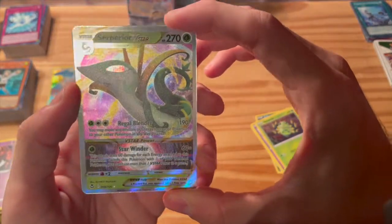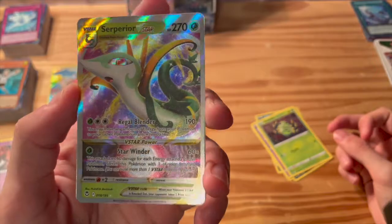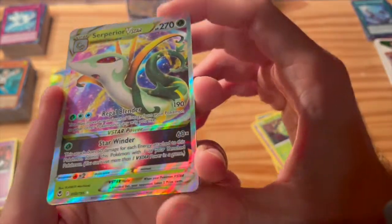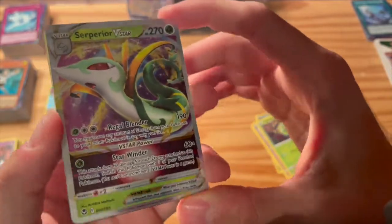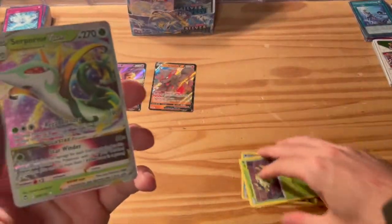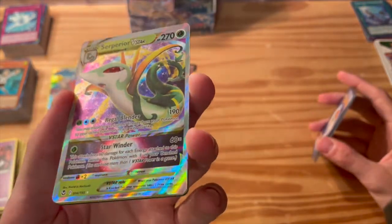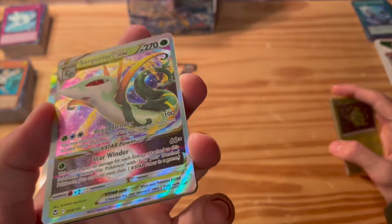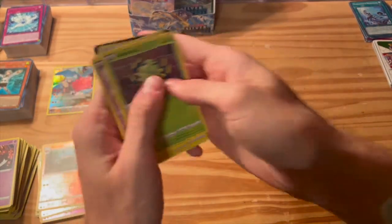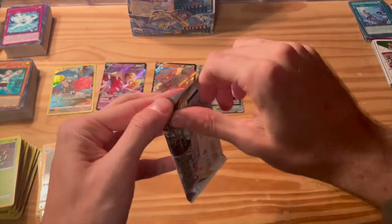Beautiful pull here — Serperior V-Star! What a pull! Wow, that is beautiful. That is absolutely beautiful. Just look at that thing shine. Back-to-back pulls — we got the Arcanine V going straight to Serperior V-Star. Now we're starting to see some good pulls. This is what we were looking for. Good stuff, really good stuff. Love that, absolutely love that. Let's keep it going — three packs in a row?